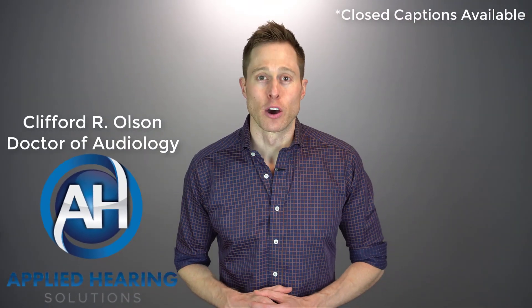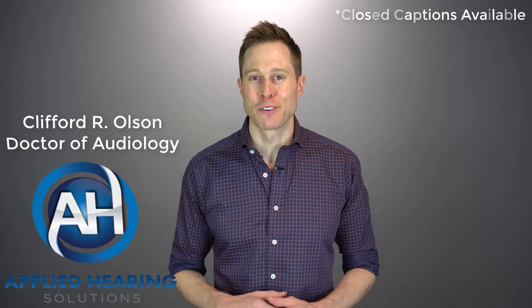In this video, I'm going to cover everything you need to know about hearing aid fitting ranges. Hey guys, Cliff Olson, Doctor of Audiology and founder of Applied Hearing Solutions in Phoenix, Arizona. On this channel, I cover a bunch of hearing-related information to help make you a better informed consumer.